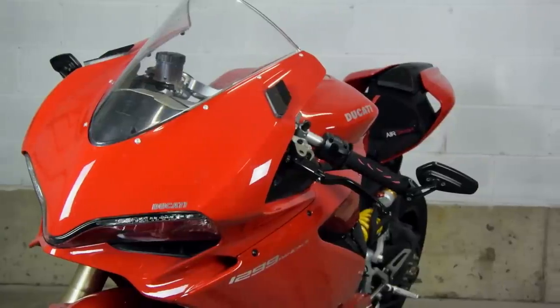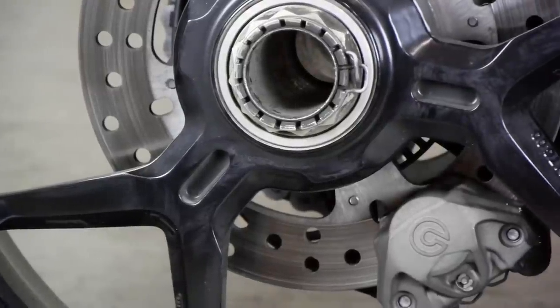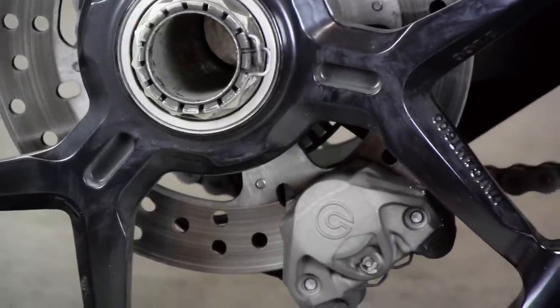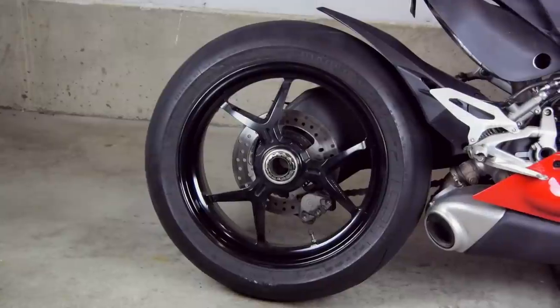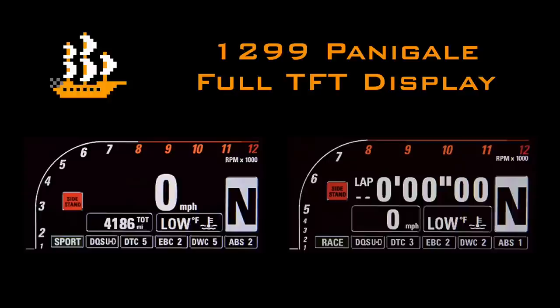The bike is super light and flickable. It'll dive in and hug corners and stand up on the way out. The quick shifter is fantastic. There's more power than anyone would ever need on the road, and the TFT dash display is phenomenal but a little complicated. I actually made an entire video of its features — I'll link it here and put it in the top line of the description.